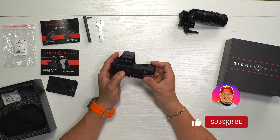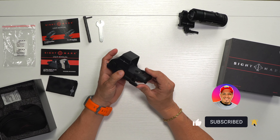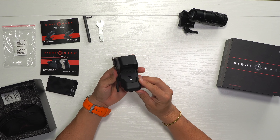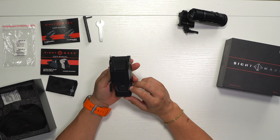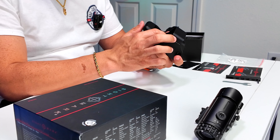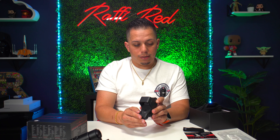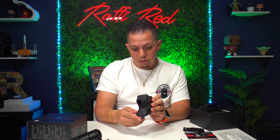Similar to the Holosun, we have easy access to turn it on and off. This one doesn't have a shake-wake option, so you have to manually turn it on and off — though I'm pretty sure it will auto-shutoff after a while. We also have a brightness control, and a small compartment which I believe is the battery. The laser comes from the back — there's no solar panel. It's a nice big window to look through so you can see your MOA dot or circle, and I really like the construction.